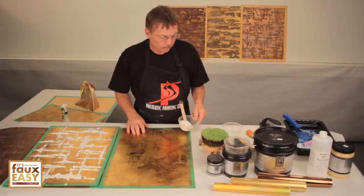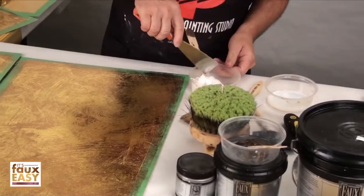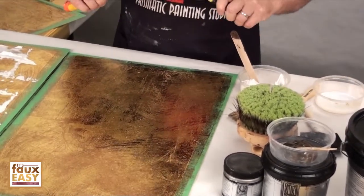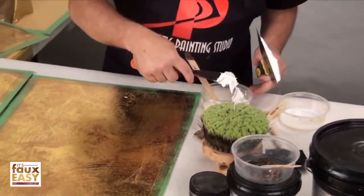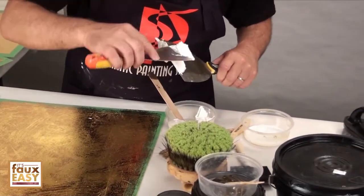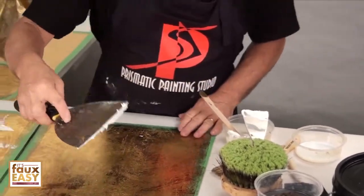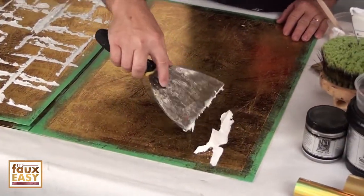I will take my aqua stone and put a little bit of it onto a trowel. I only need to go onto one edge of the trowel and I don't need a whole lot of material. I want to create a very interesting pattern.